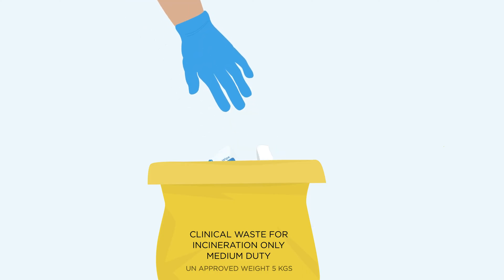Dispose of removed materials, used absorbent pads and wipes in bag provided.